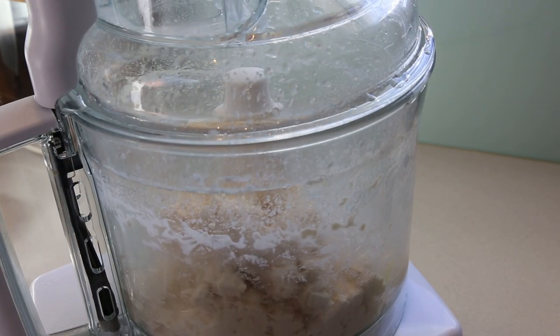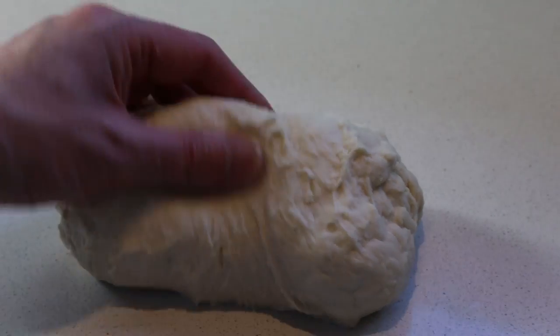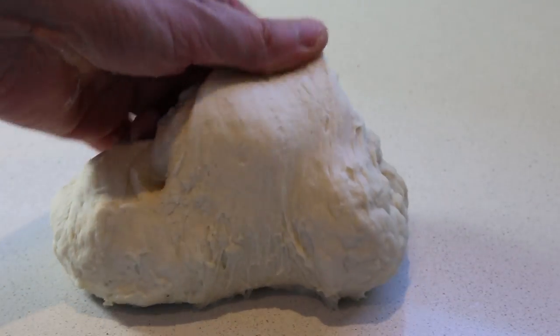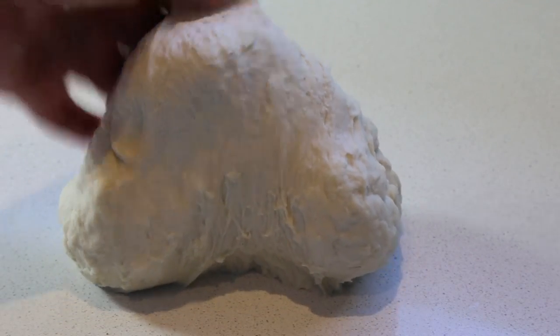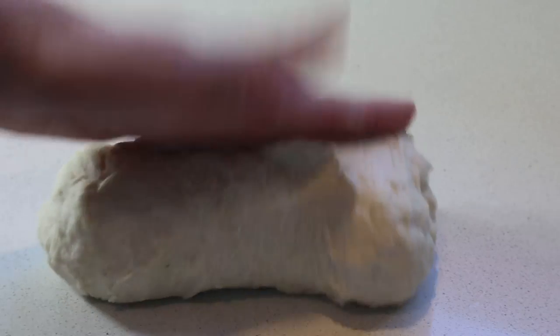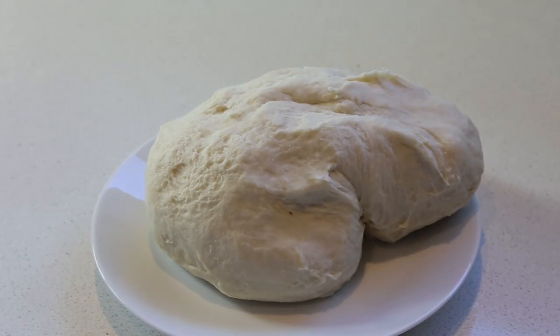When it's done, stop the food processor and take your dough out — this is your finished product. It's moist without being too moist, nice and elastic, and as you can see it looks a bit like a pizza dough, done in virtually one minute. When it's ready, put it in a plate and reserve it while you're cutting the rest of the ingredients.